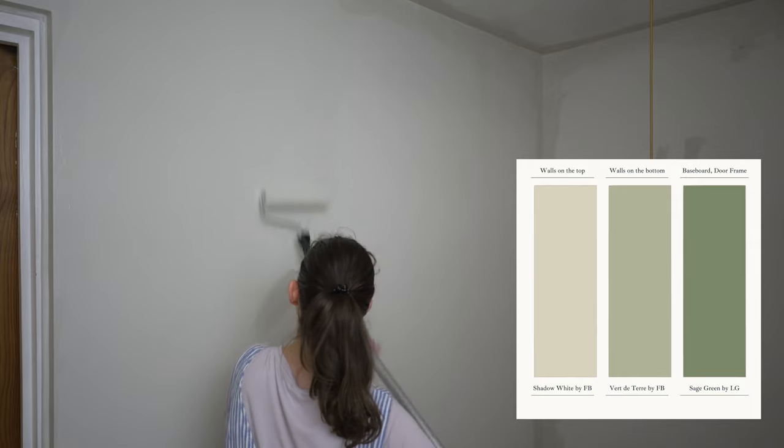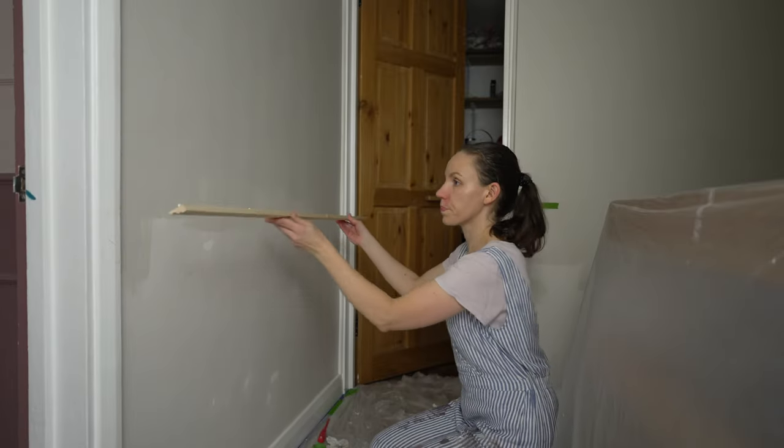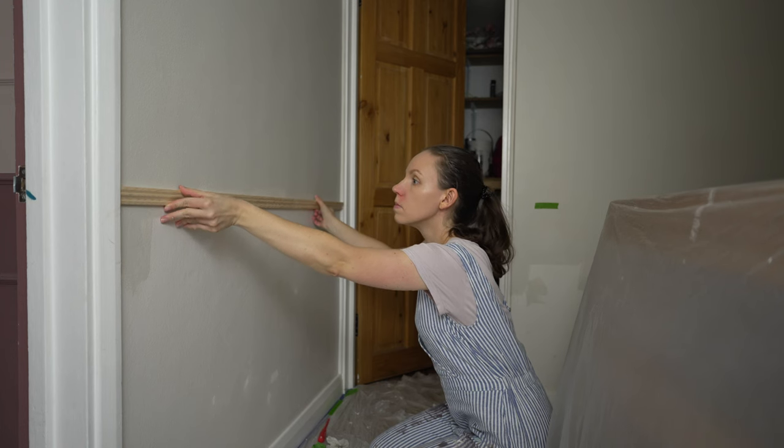It has a creamy undertone and it's a lot nicer and warmer. For the bottom portion of the walls we chose Wear the Tear, also by Farrow & Ball. And finally, for the baseboard and the door frames we selected Sage Green by Little Green to bring some contrast.